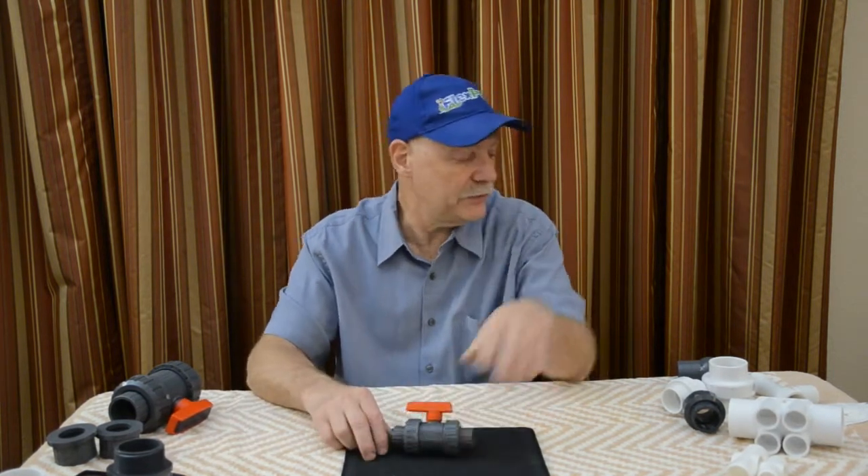Hello YouTube. Hello America. Hello the world. This is Eric at FlixPVC.com. I'm going to do a short little video on ball valves.